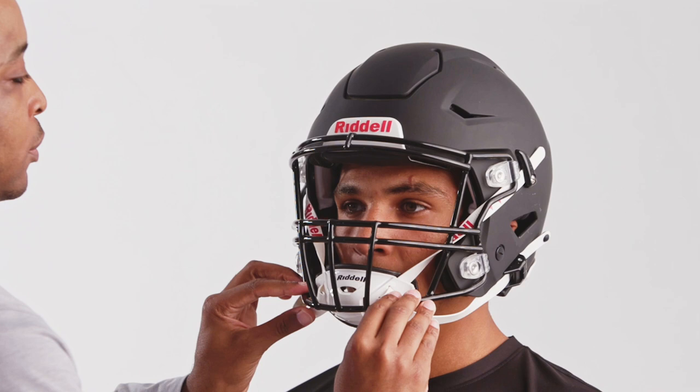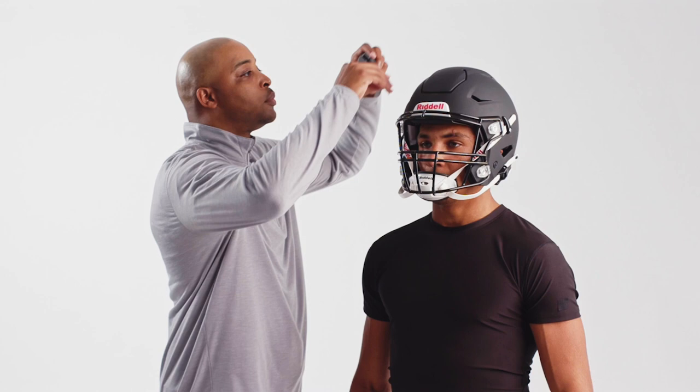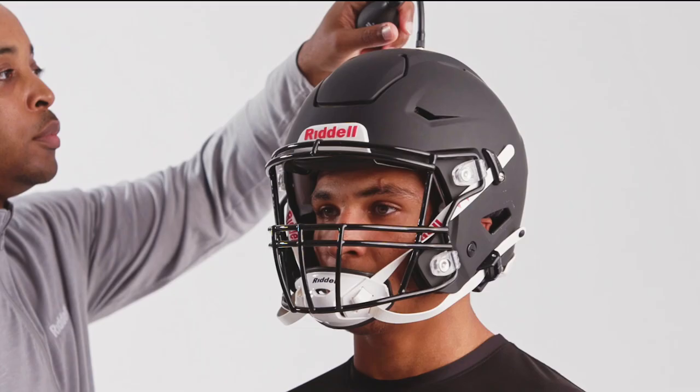The skin of the player's forehead should move with the front pad with no room for twisting. If the helmet slides easily over the forehead, inflate the helmet liners or try a smaller size helmet. The player should feel pressure on the crown of the head, not at the brow.